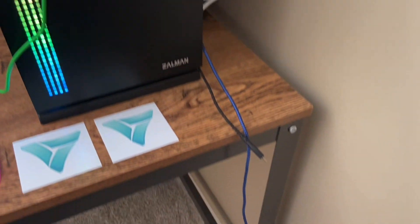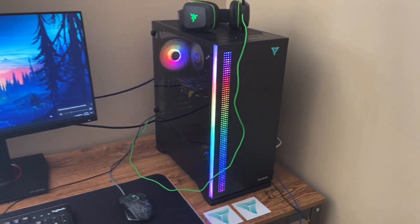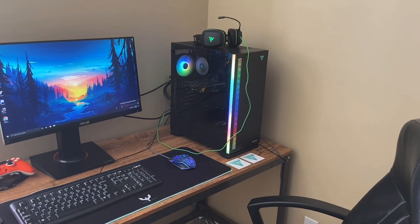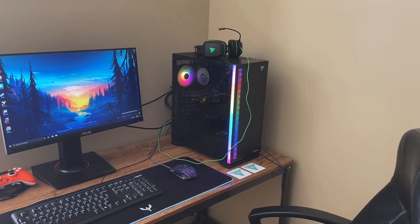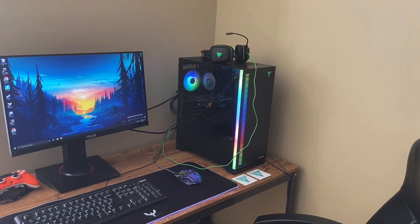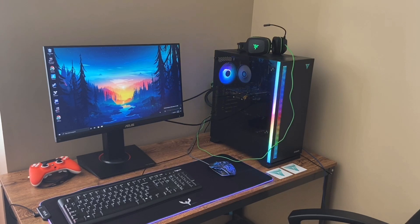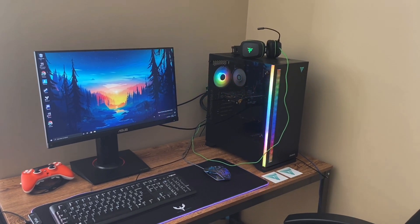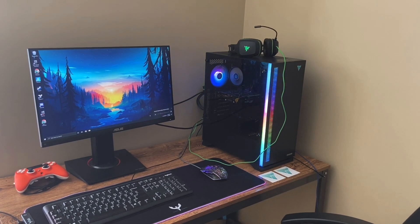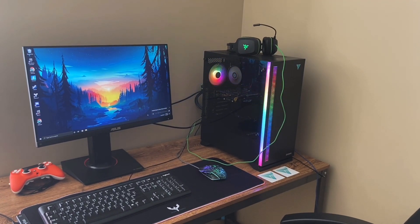Here are two phone chargers in case my phone is dying while I'm playing. But yeah, that's going to do it for this setup video. Thanks for watching. If you enjoyed and want to see more cool videos like this, be sure to drop a like and subscribe. Comment down below what other types of videos you would like to see from me. I'm really excited about my new sponsor — be on the lookout for high quality and more frequent videos. Thank you all for watching, and peace.